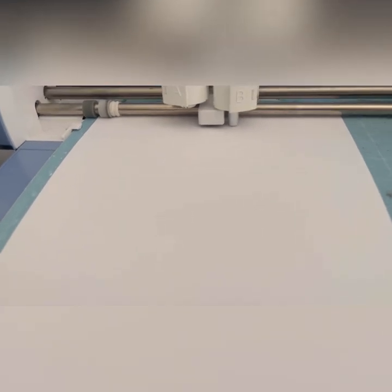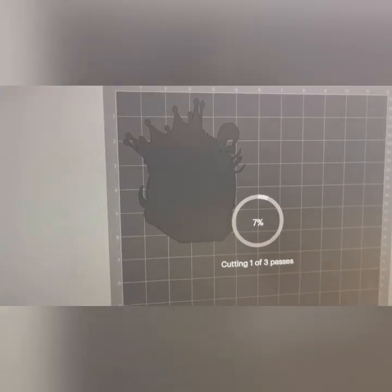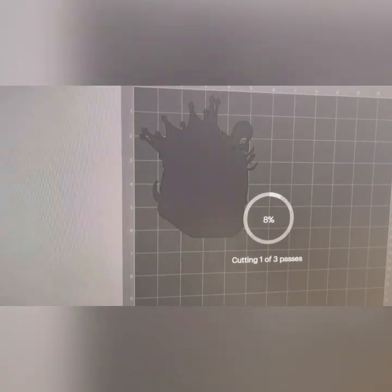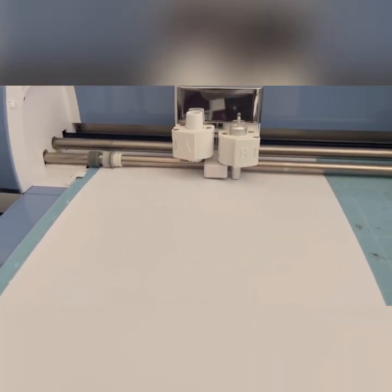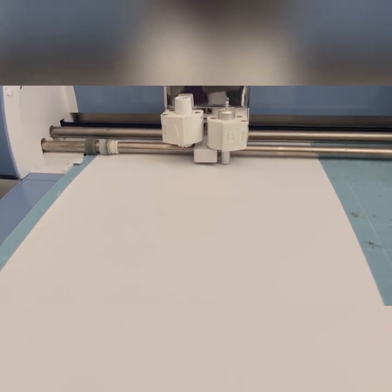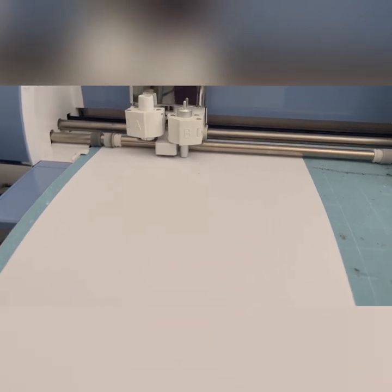Now we're doing a regular cut — just a silhouette cut. Put your card stock in there and it's just going to do three passes on the cut of the silhouette of the images that we just printed, such as this right here. That's all it's doing, so that we can have two layers to our girl.